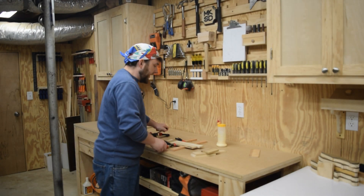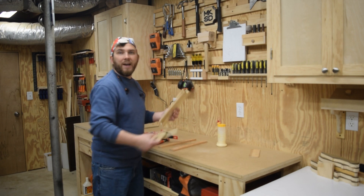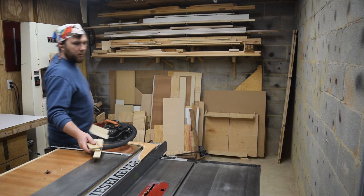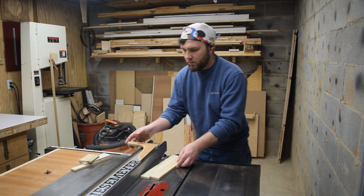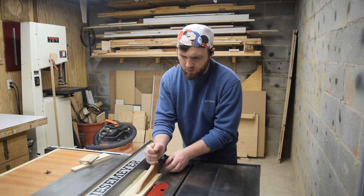I'll trim up the edges at the table saw, leaving it as wide as possible. These pieces will get ripped down to two and an eighth. Oh no.